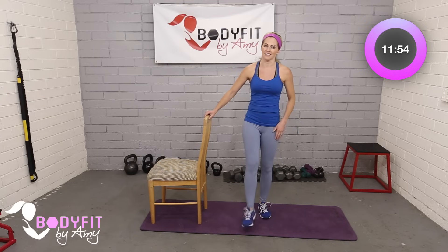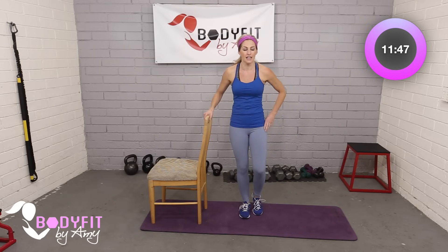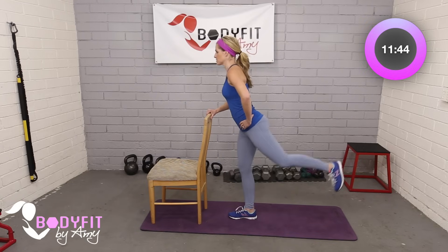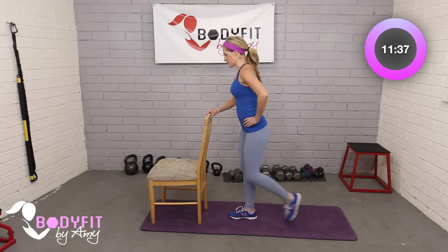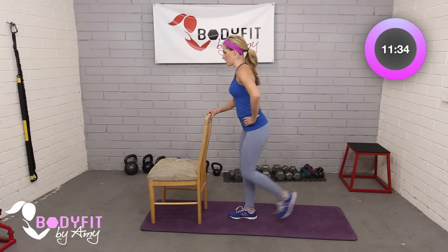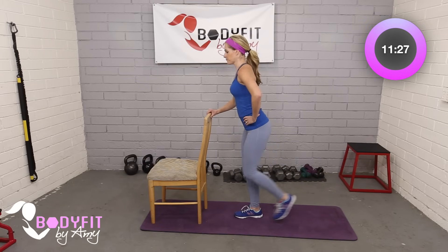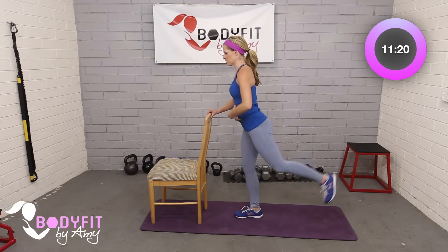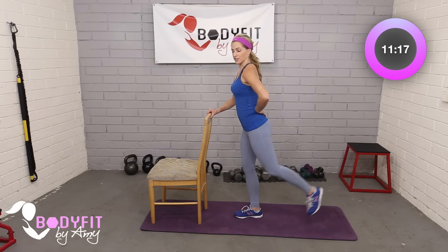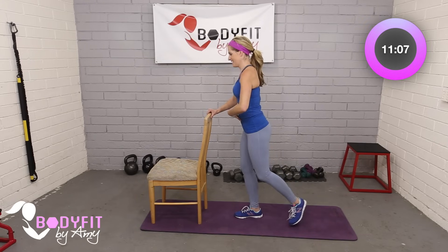Shake that moving leg out and then shake that stationary leg out. We're going to stay on that same leg one more time — do a little lift to the back. Just a little push and then in. If you can, keep that leg off the ground; if you need to tap it down in between, that's okay. Abs are pulled in for balance. Then hold it here and do little pulses squeezing in the back of the glute — you'll feel a little lower back strengthening too. Keep breathing. Eight, seven, six, five, four, three, two. Shake it out.